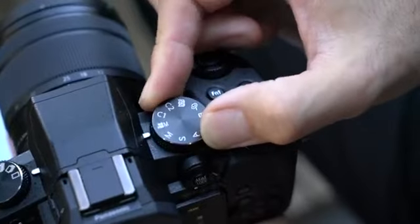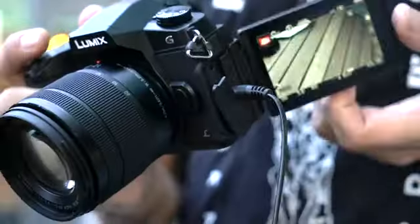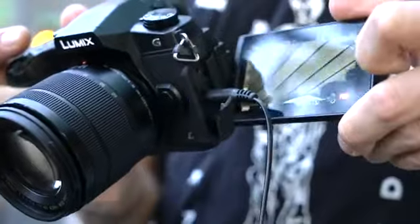Speaking of video, it is 4K capable and has a microphone jack but no headphone jack. The mic input is somewhat inconveniently located though.